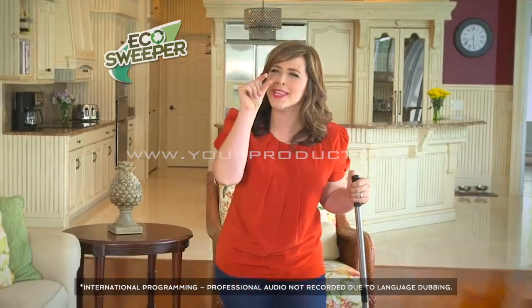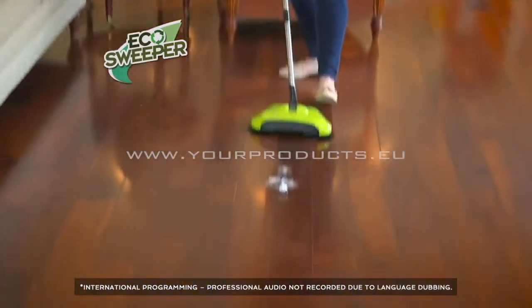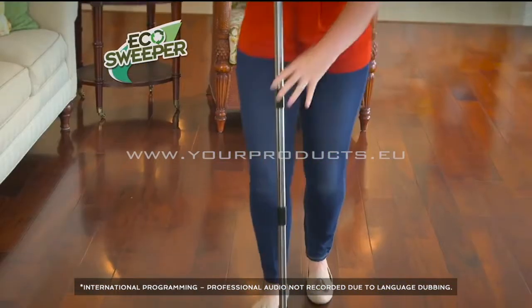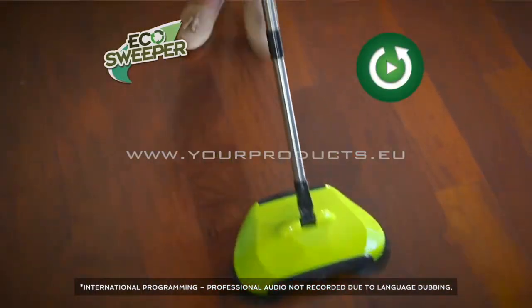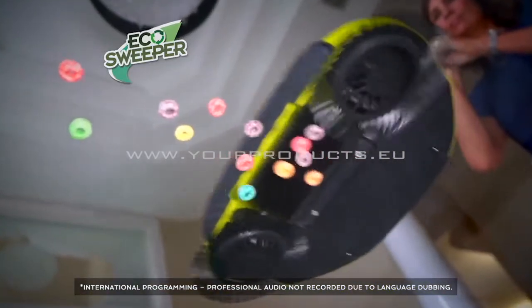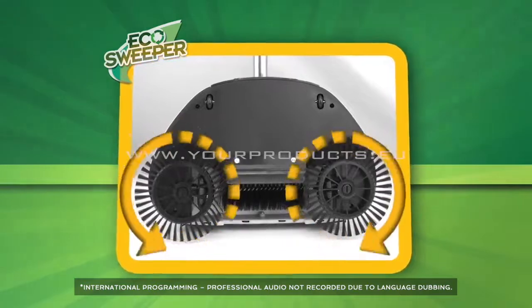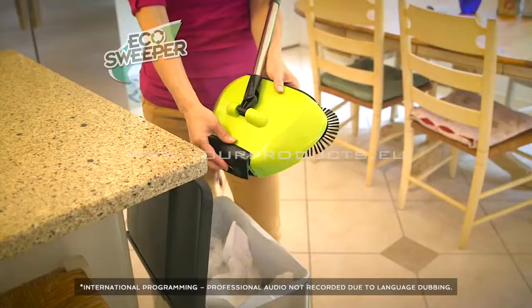Isn't this the worst feeling? Anytime glass breaks, I'm always worried I'm going to miss that one little piece and end up stepping on it. But watch the Eco Sweeper — it'll pick up the entire bulb and all the glass in a single pass. The secret is the horizontal triple brush action with centrifugal force to capture even the smallest particles and lock them into the built-in dustpan.